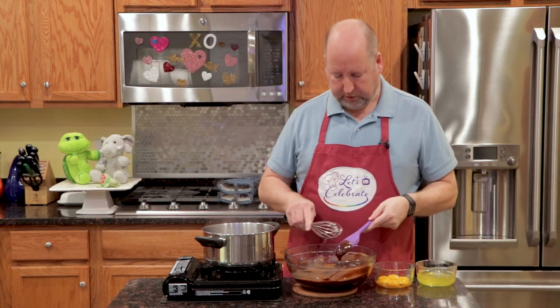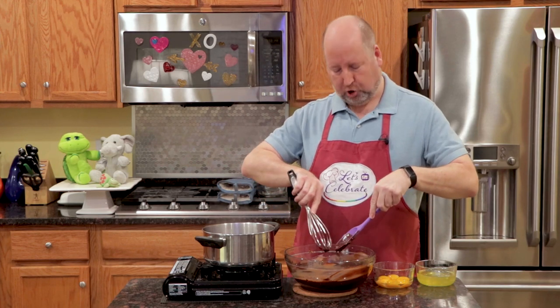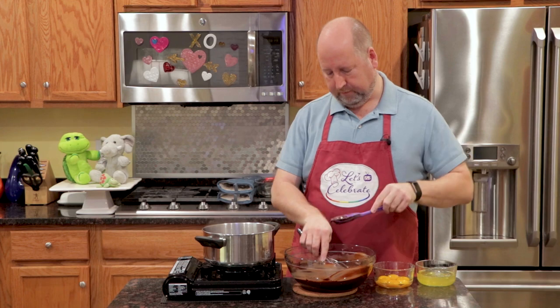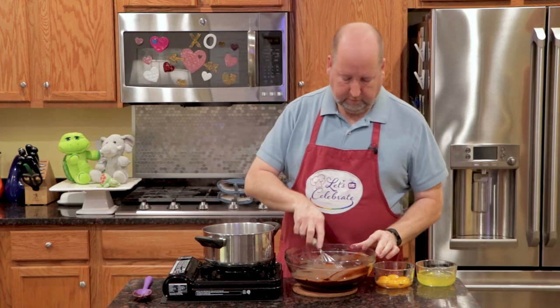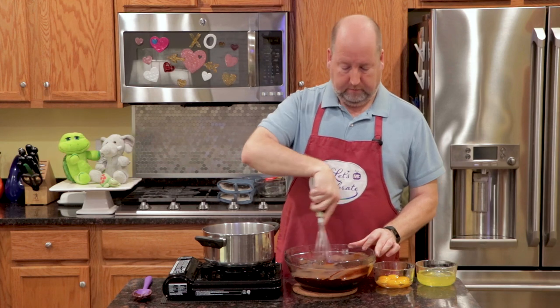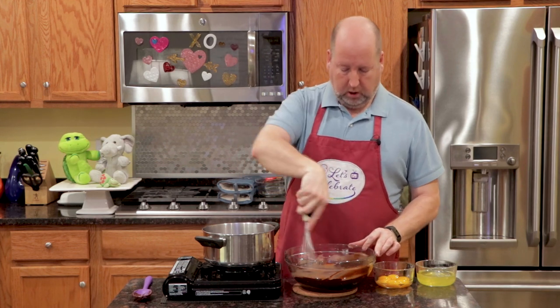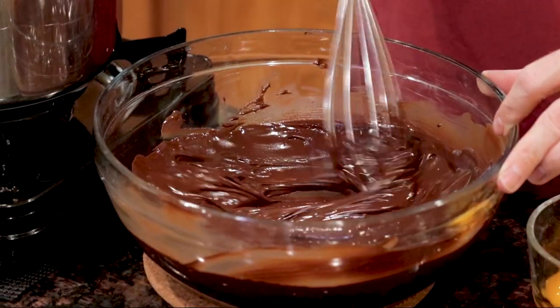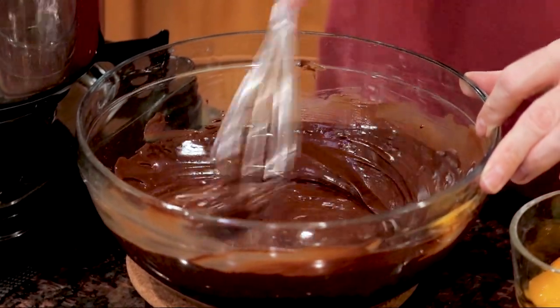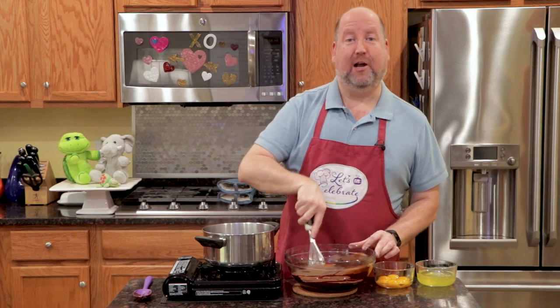And I'm going to take a wire whisk. Let's scrape all that chocolate off as much as we can. I'm going to give this a vigorous whisk — it's going to help cool it down, because we're going to be adding egg yolks, and we don't want the hot chocolate to cook the eggs. That would not be a very romantic thing. Perhaps funny, but not romantic.